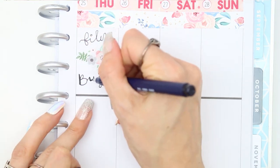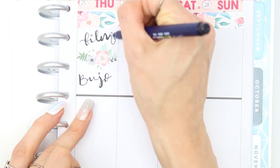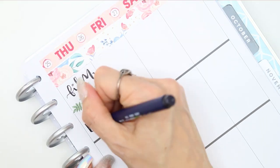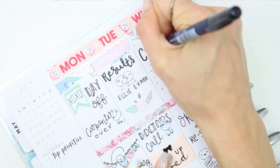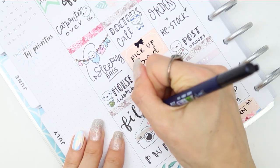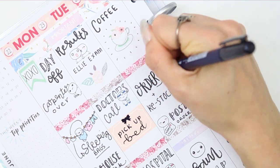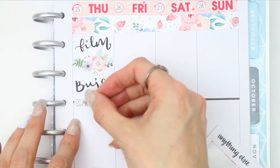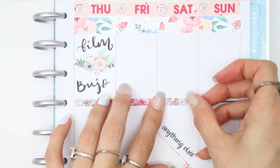Moving over to Thursday, I'm going to be filming my August bullet journal setup. Somebody was asking me on Instagram if I'm going to be filming any more bullet journal videos, and I hadn't filmed any more because I wasn't sure if anybody was interested, but I'm more than happy to film them. I'm excited to film August's setup and have that ready to go up probably when I'm away camping at the beginning of August.